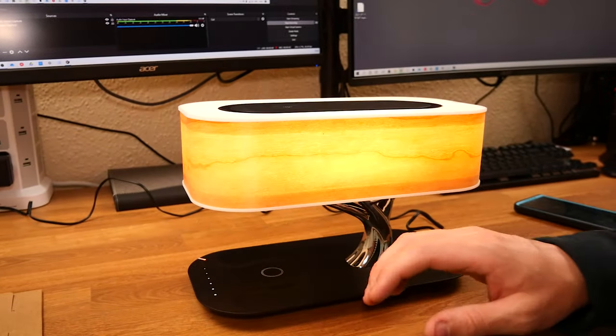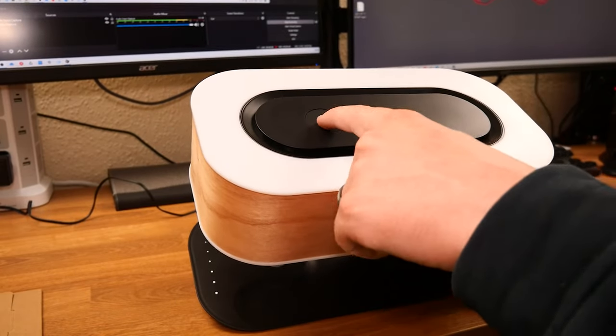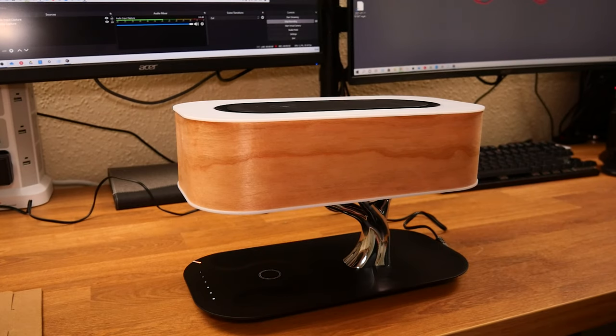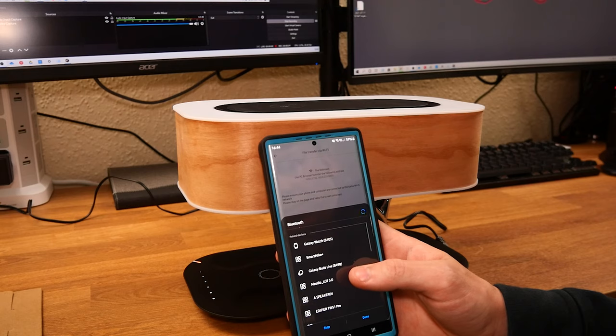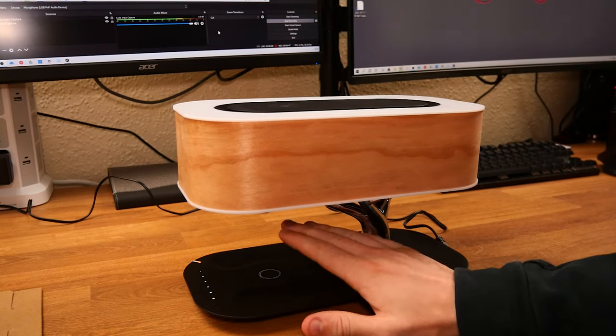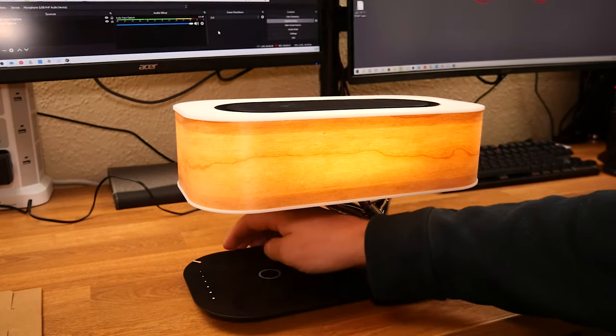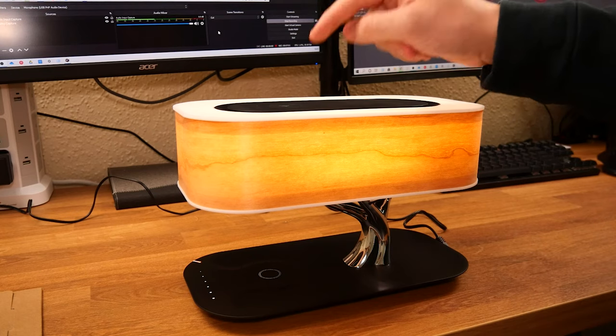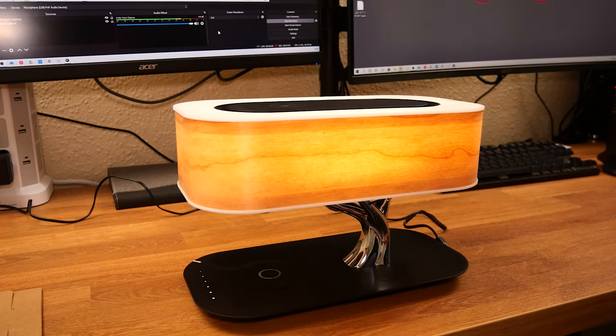There's also this button at the top — if I click it, some blue lights come on. Why do we have blue lights on a lamp? Well, if I turn my Bluetooth on and connect to Master Your Lot 5.0 — it turns out this lamp has a built-in wireless charger, light adjustments, an LED charging indicator, a wood finish on the outside, acrylic on the top to let light shine through, and also a Bluetooth speaker built in.